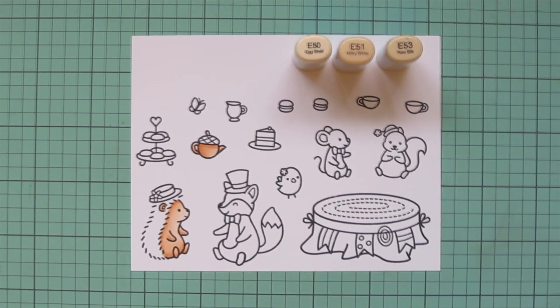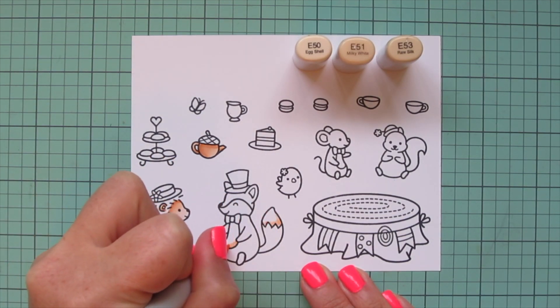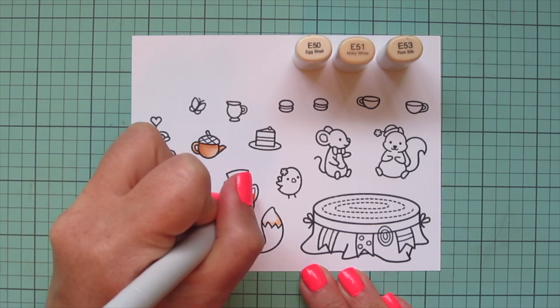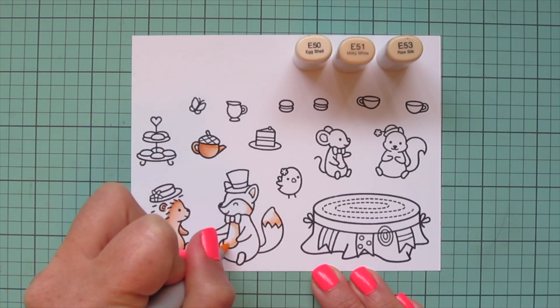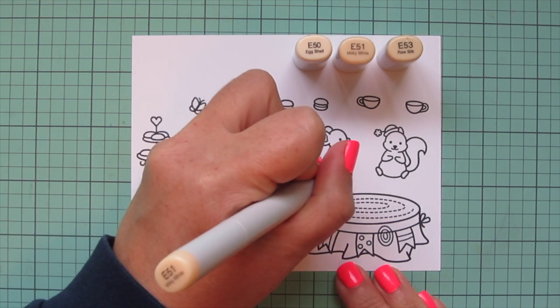I'm also going to use these shades to color in the bottom of that adorable little acorn teapot. I'm being a bit more heavy handed with the E53 this time because I want it to be a little bit darker, also putting in a shadow up under the lid where there would be one, and then blending out with the E51 and then the E50.